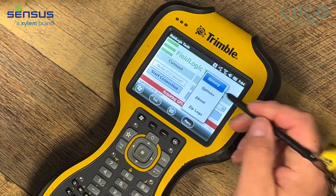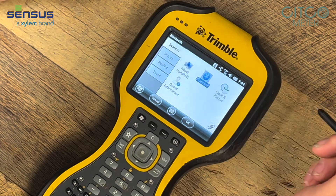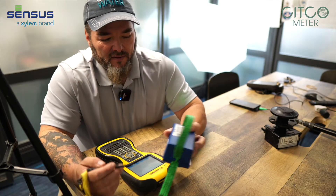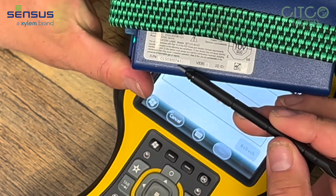Go to menu, options, Bluetooth, and then we're going to add a new device. So right now we look right there for that serial number. I'm looking for 0741.